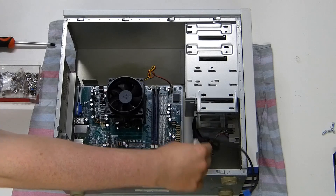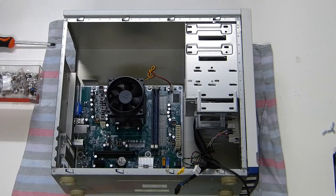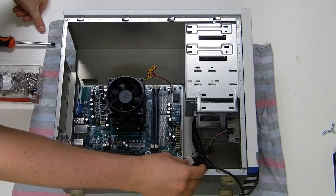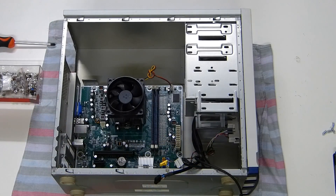I have not connected the other front connections — the USB — so far. The front audio, I believe, is not going to fit because this case is just too old. Probably not going to work.